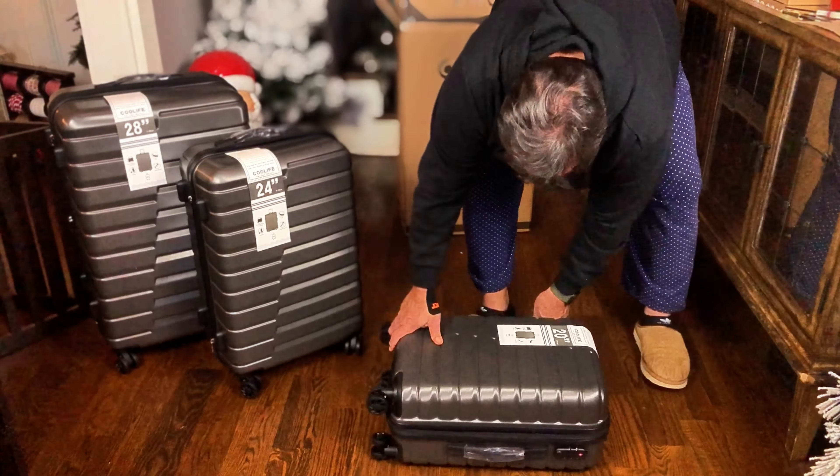It has the same great quality casters, TSA locks, a suspension system for your toiletries, and a zip-in section of the actual luggage itself. Then when you're done, you can zip it all back up and put it together.